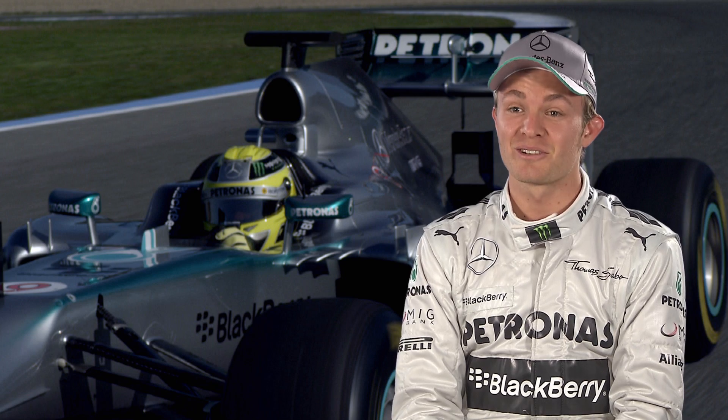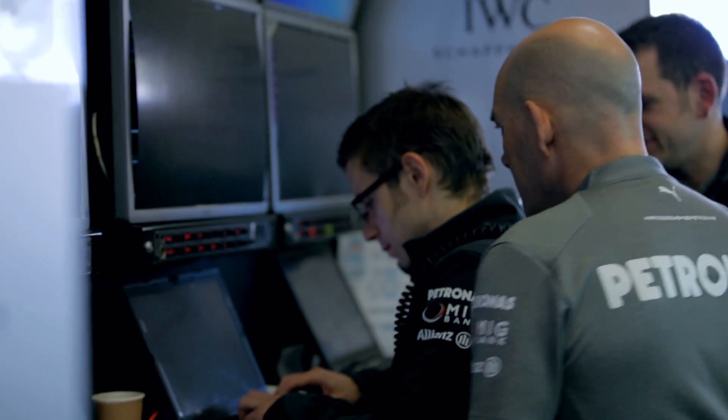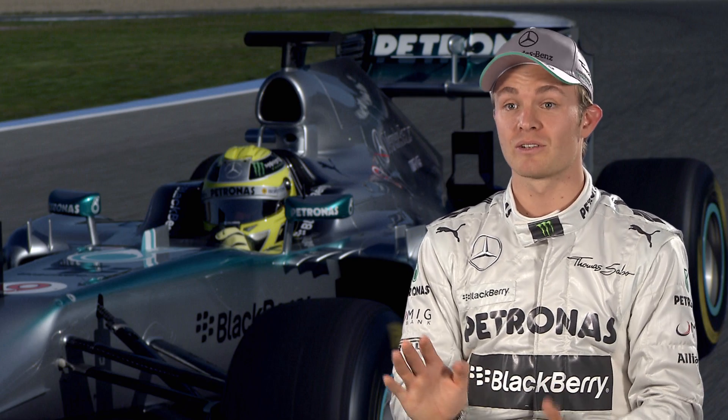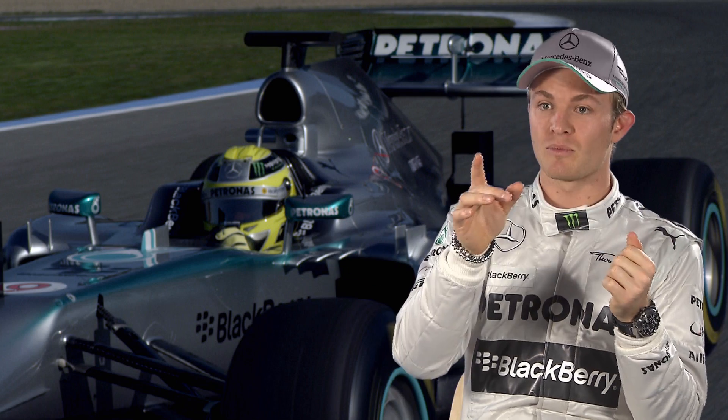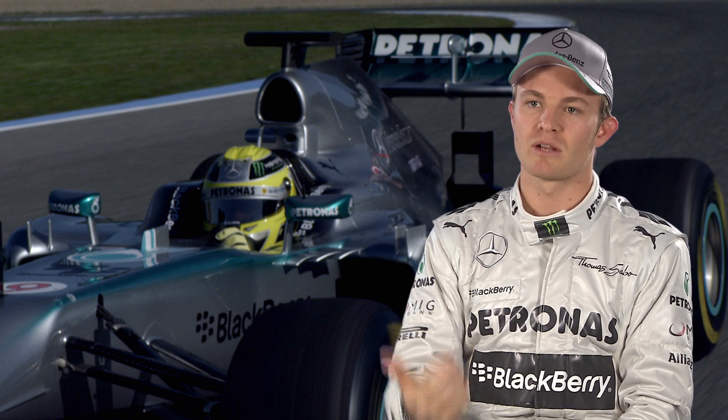It's a big challenge to get the KERS right. Before the weekend the engineers will tell me exactly where I need to push, and I get the hang of it quite quickly. The challenge is that when I reach the exit of the corner I have to push it as soon as I get to full throttle — straight away I have to get on the button for a certain time only, and I have to follow some numbers to know exactly when to release again, because there's an optimum strategy to get the most out of it for lap time.